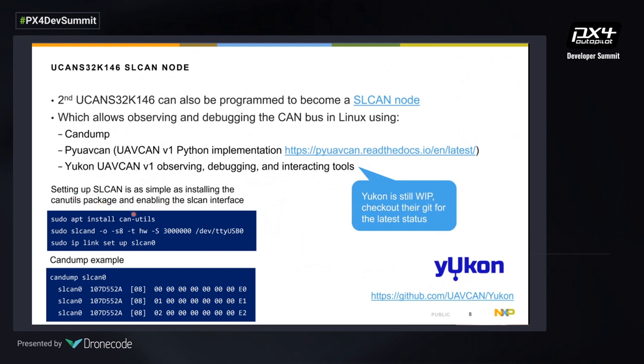Using SL CAN is pretty simple. On your Linux machine you install the CAN utils package, set up a daemon, and you have an SL CAN interface — you can easily dump the data to see what's happening on the CAN bus.